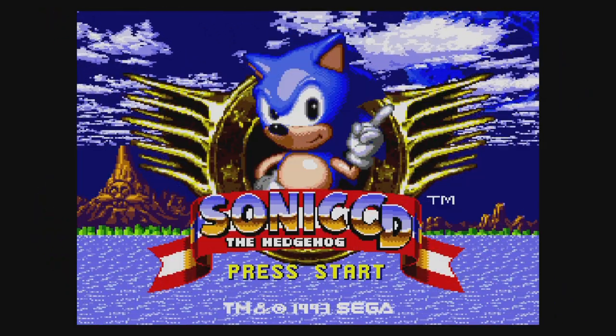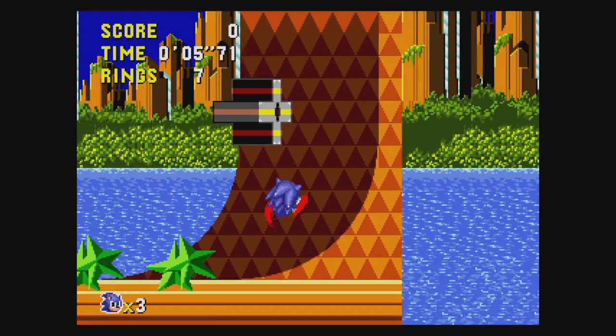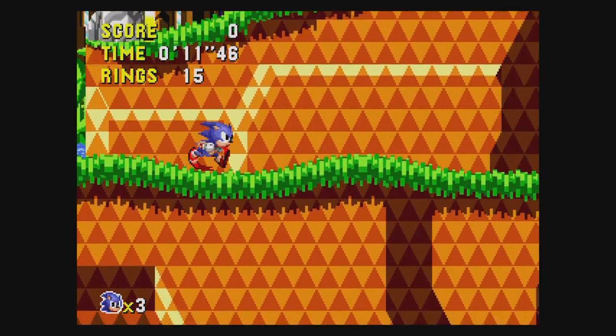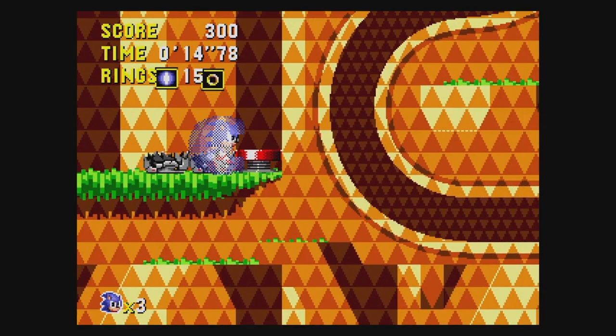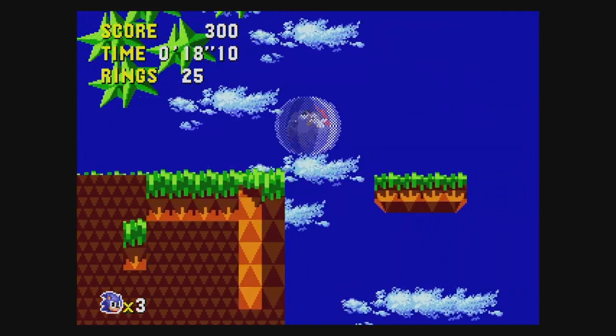Sonic CD is here. You can choose from the US version with redone music or the European version with the original music. The problem is the European version runs too slow and has lots of judder in the scrolling. So if you want to play with the original music at the correct speed, change the system language to Japanese.